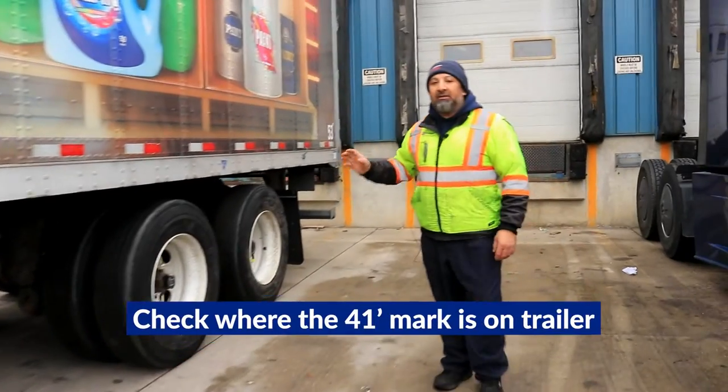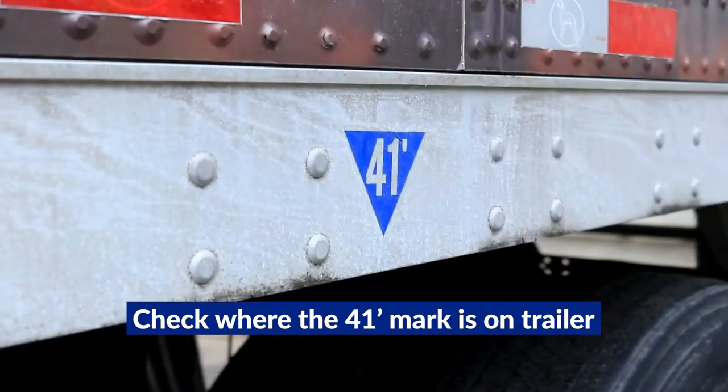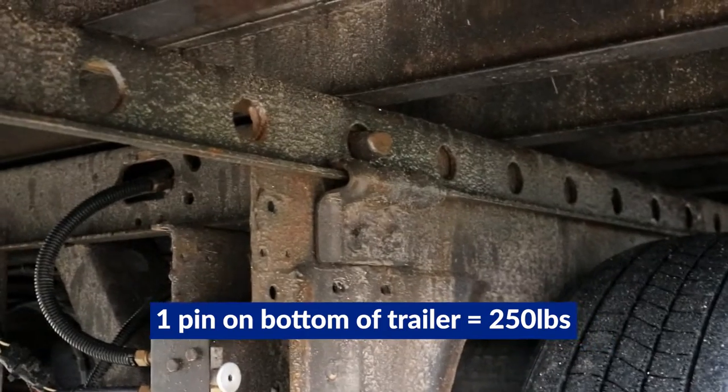Most of the time — all the time — you really want to start with your 41-inch mark between the axles here. The reason why is it gives you a good range to play with weight. Each pin on the bottom here is about 250 pounds.